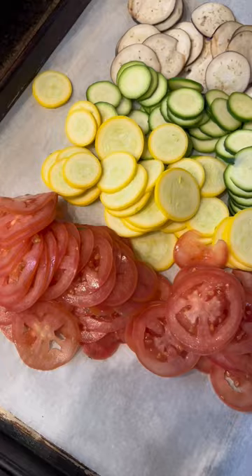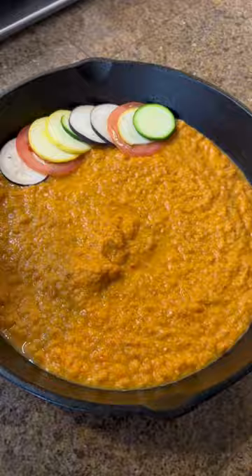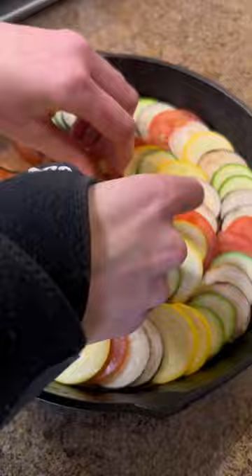In a cast iron or cassoulet, add a thick layer of the sauce on the bottom — you can be pretty generous, it's going to thicken up in the oven. Then in whatever pattern you want — I like this circular cylinder-type pattern — layer the vegetables on top. Make sure to salt them, and then we're going to add what's called a cartouche, which is a parchment paper with a hole in it that lets it steam in the oven.